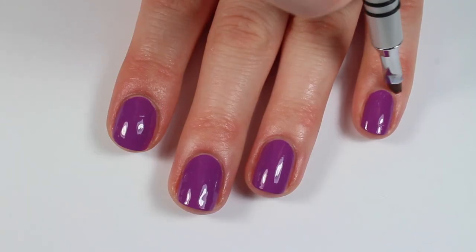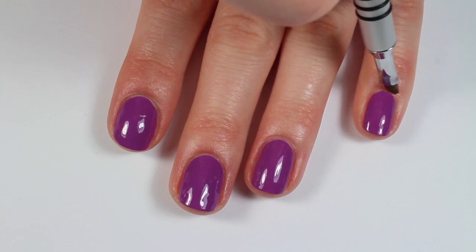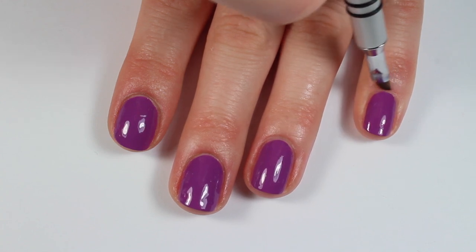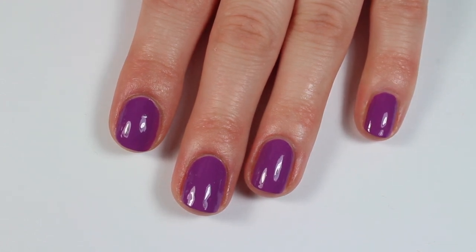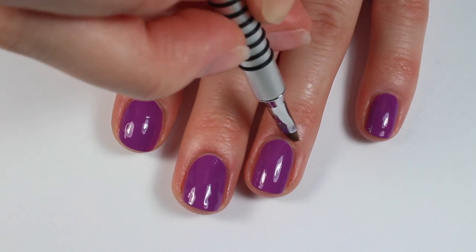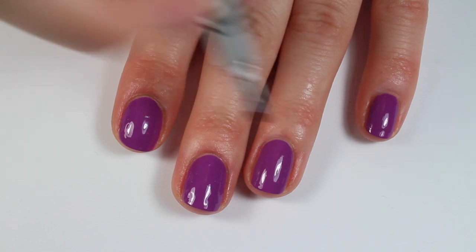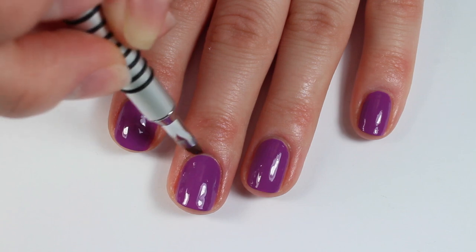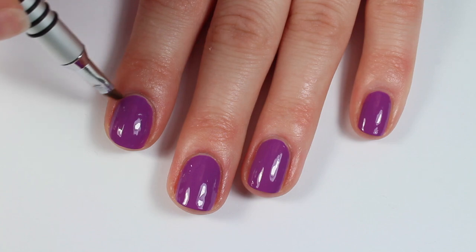My personal favorite step and honestly one of the most important steps is making sure that you use a cleanup brush and some acetone to clean up your cuticles. It honestly makes a huge difference. If you have some cuticle flooding or get a little bit of polish on your skin, it's really going to help transform your manicure from looking sloppy into professional. I love seeing that transformation.